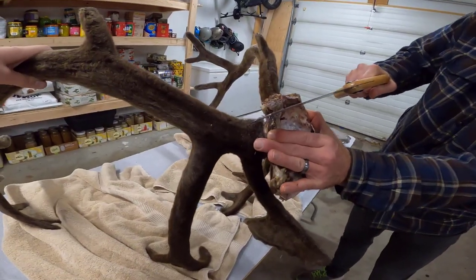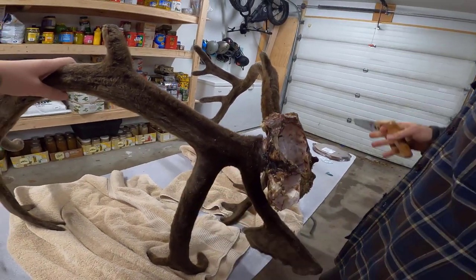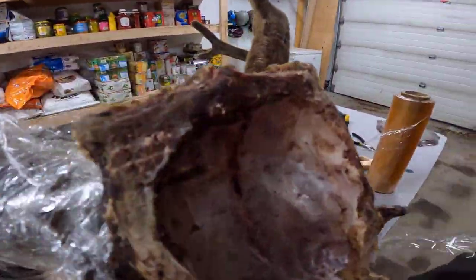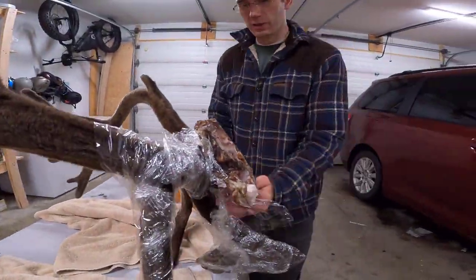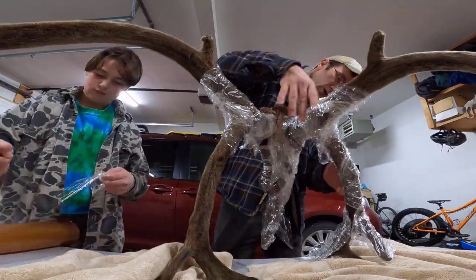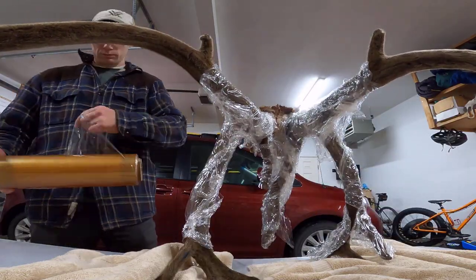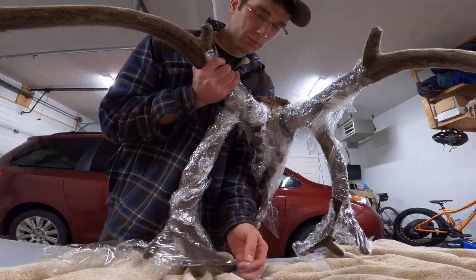It's kind of dried out now. You know what we need to do — we need to wrap this up. We don't want to get all these shavings on it. Round two, we're going to give it a go with the saw.